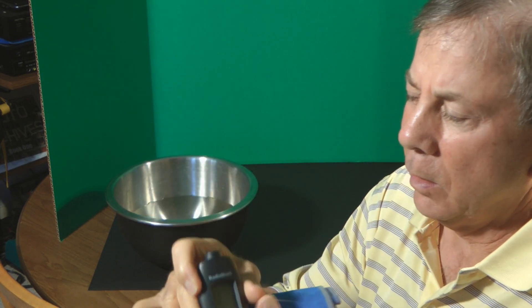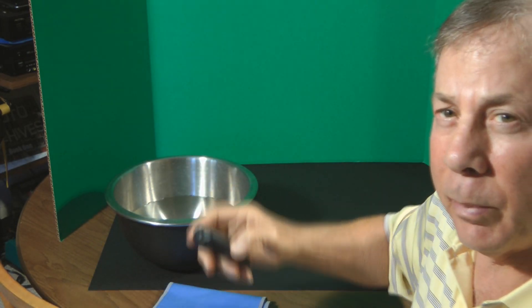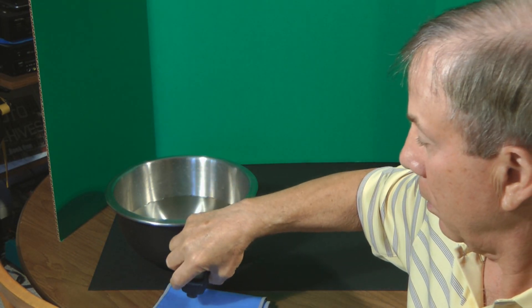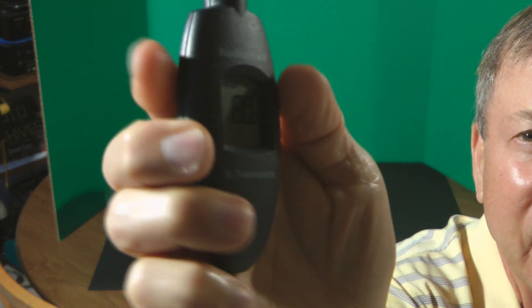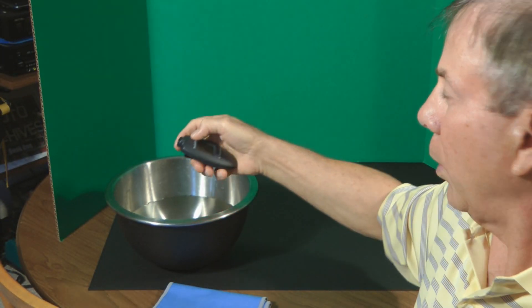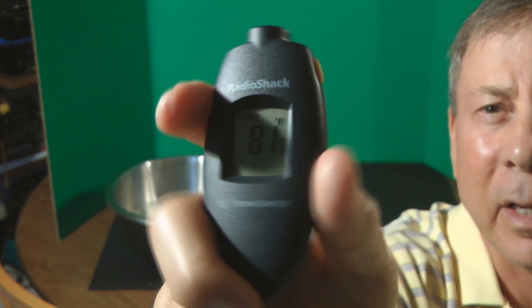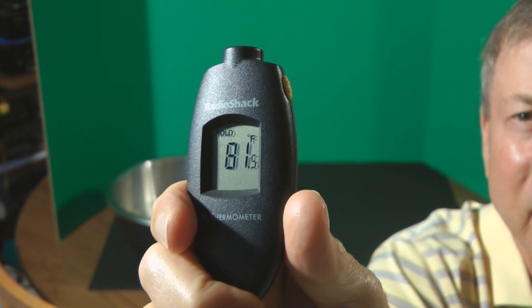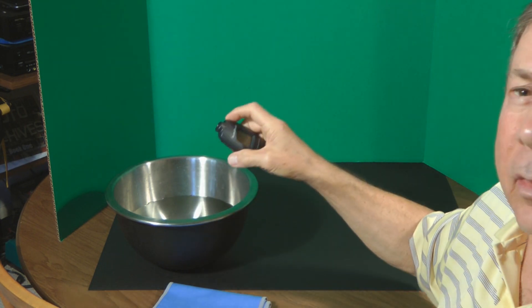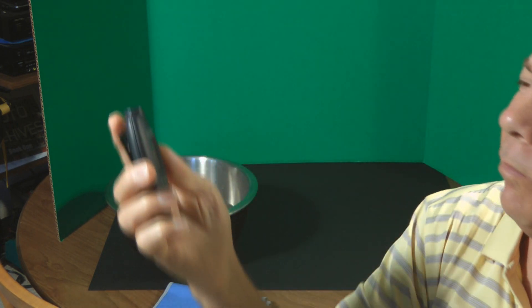I've got a digital thermometer here and we're going to measure the temperature of the towel. The temperature of the towel is 80 degrees. The water temperature is 81.5 degrees. The surrounding temperature is 79 degrees.